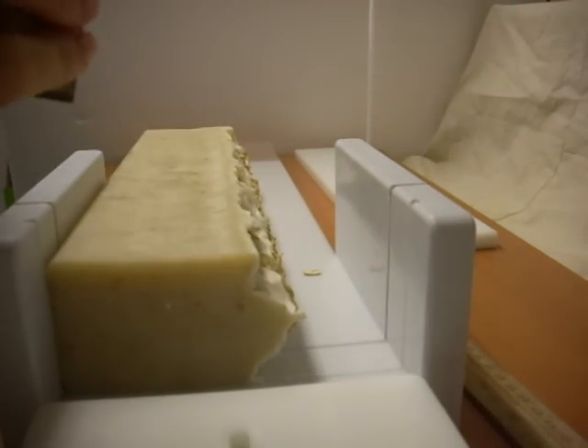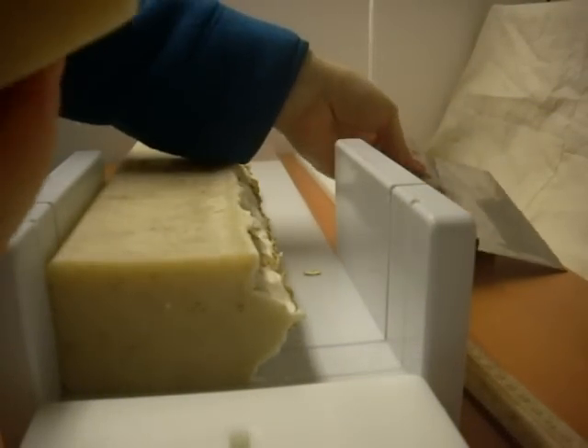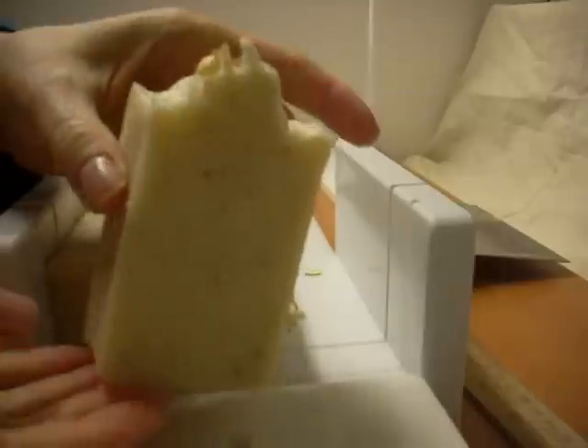I was going to add some milk to this bar, but I decided not to — just to keep it really simple and natural. And that's the first bar. I'm going to pause and I'll be right back.